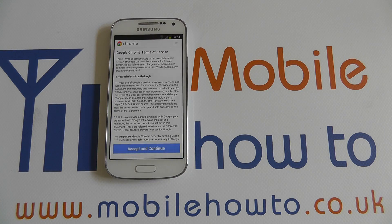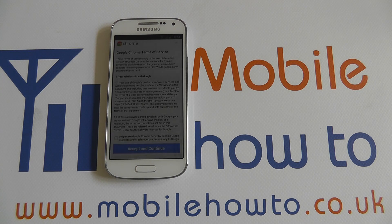And of course you must also have an internet connection for that to work. That's how you do a voice search with the Samsung S4 Mini. Thanks for watching.